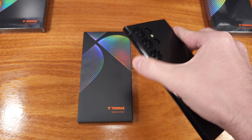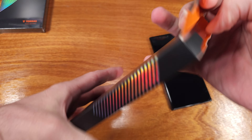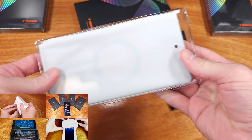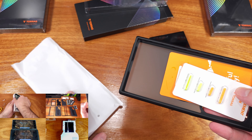Today we're taking a look at the Basic Case in Phantom Black from Torras. This case features MagSafe compatibility, a tight single-piece fit, bezels for the screen and camera protection, and it has a nice smooth touch.